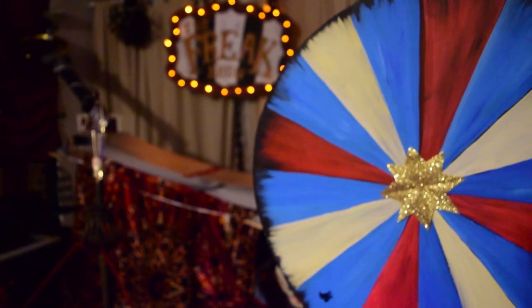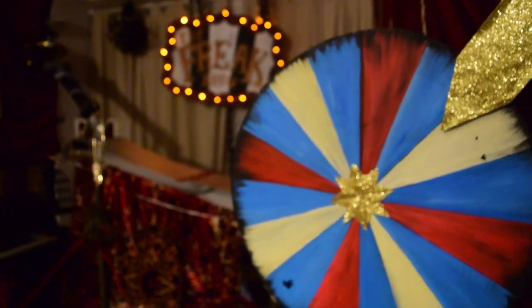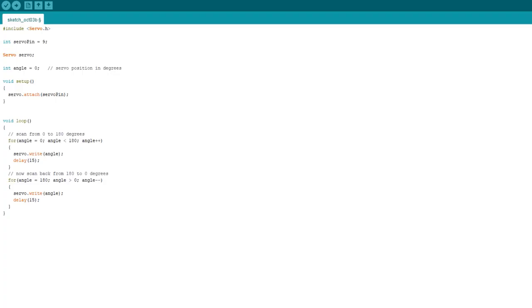I was also keen to practice some cinematography, which is something I would love to involve more in our games. So I got to work writing code in simplified C++ using the Arduino IDE.